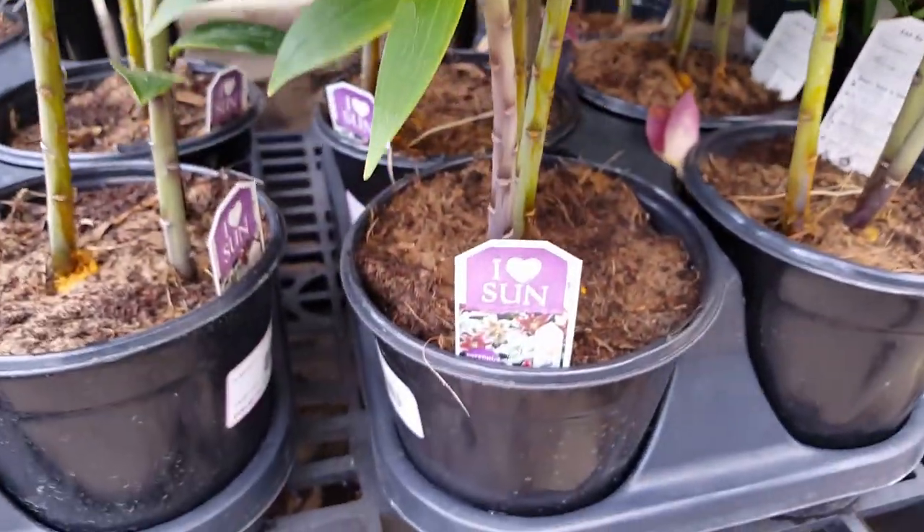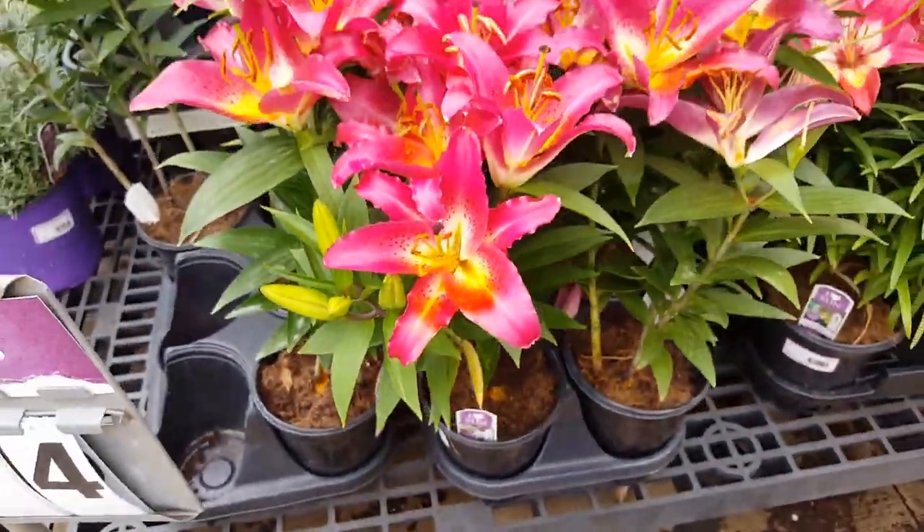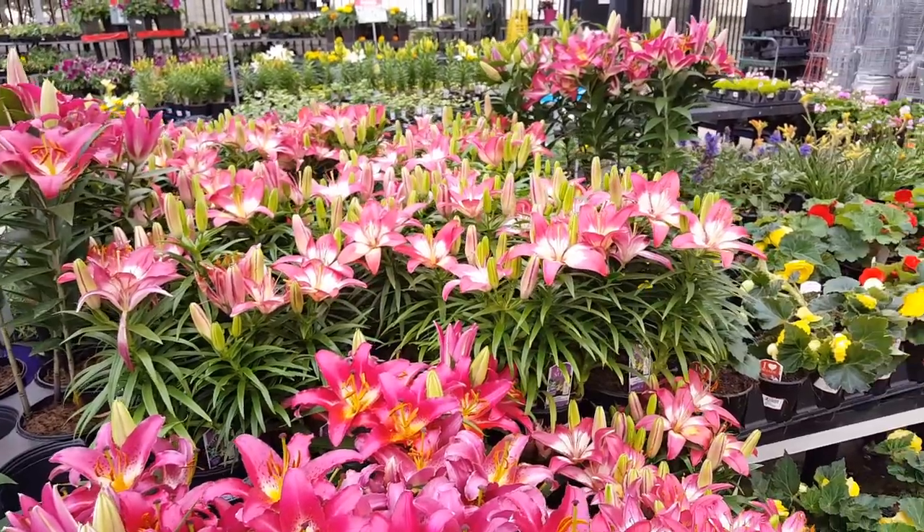If you have any questions about this plant, let me know in the comments below and I'll try to answer what I can. Let me know if you decide to get one and how it's going for you. Thank you so much for watching and I will see you in the next video.